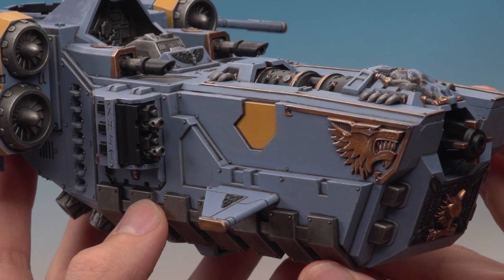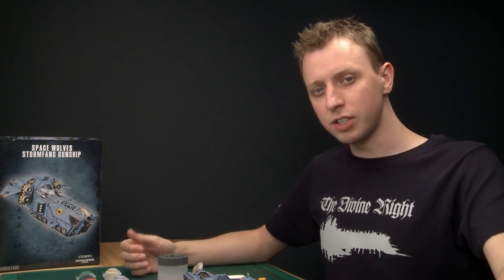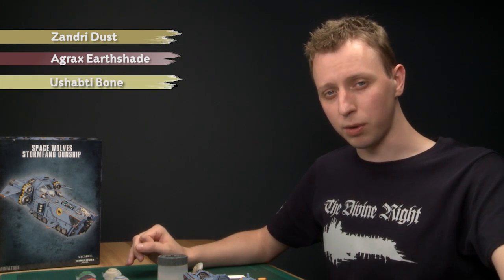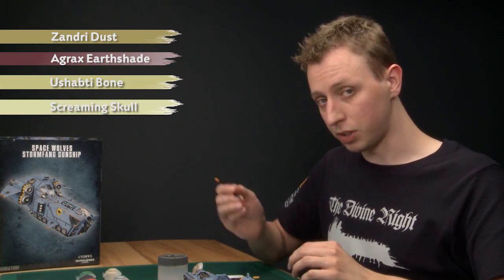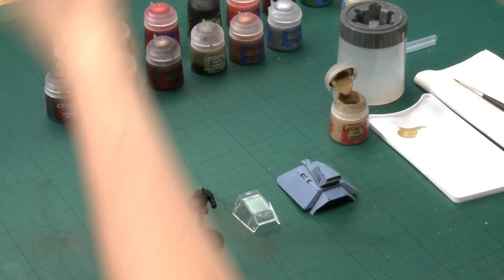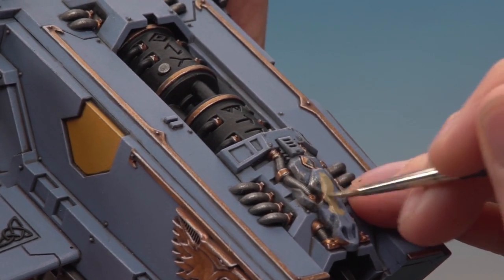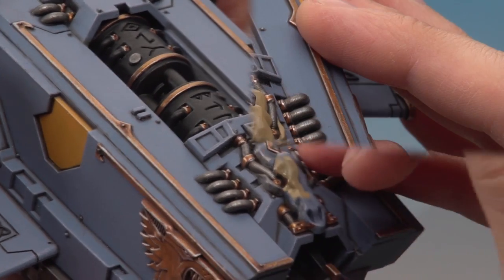The gold is now really bright and shiny and this technique is useful on any model where you want a bright polished gold. Now we're moving on to painting the bone. For this we need four colours: a base coat of Zandri Dust, then shade with Agrax Earthshade, then layer with Ushabti Bone, then highlights with Screaming Skull. Using a standard brush, get your paint ready in the usual way and apply a nice even base coat on the skull at the front of the ship, being as neat as you can so you don't get any of this colour on the silver or gold.